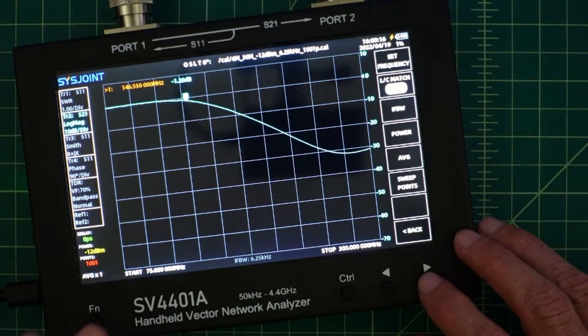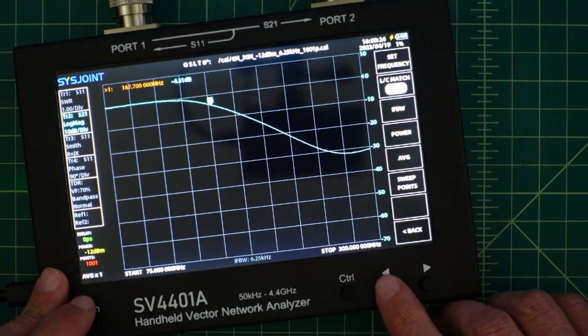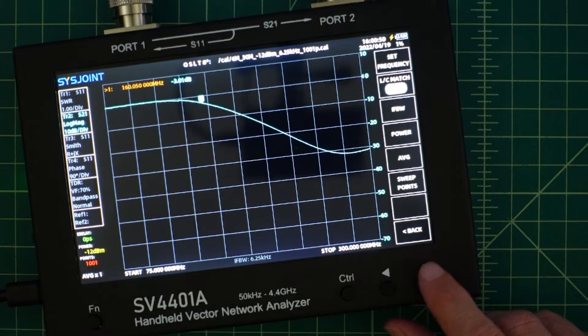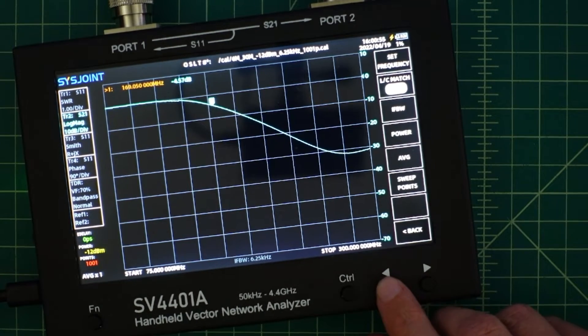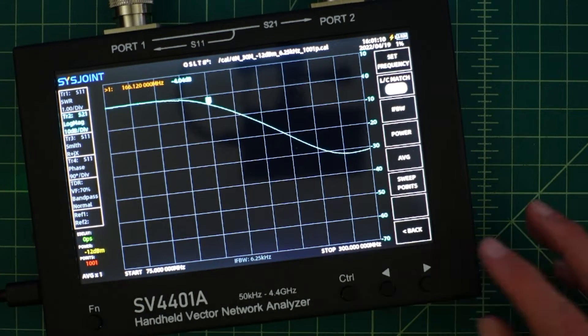The roll-off frequency is typically 3 dB down, so negative 3 dB would be right around 160.05 MHz. According to the specification in my design, it was 141.62 MHz. So we're a little bit off. We're really going to look around 4 dB, which is right about 161.20, because our target frequency of 146.52 MHz was already about 1.5 dB down. But overall I'm pretty happy with this.